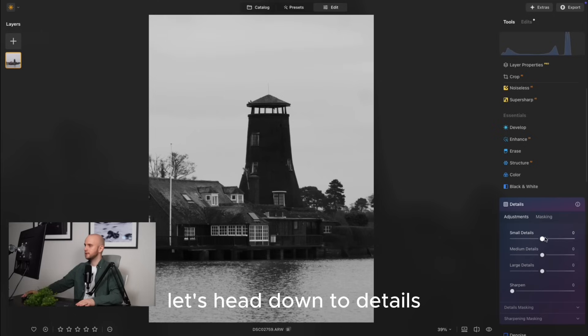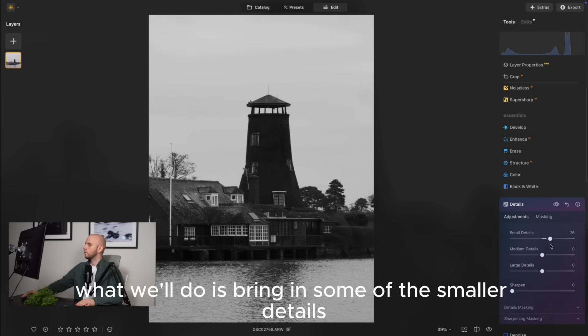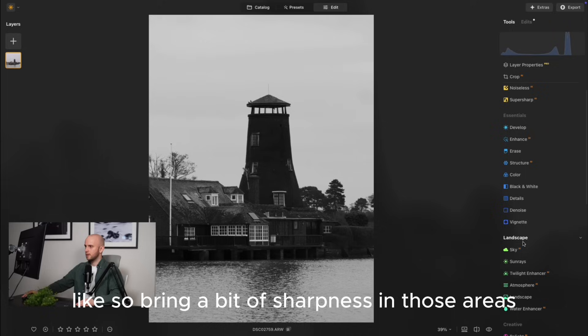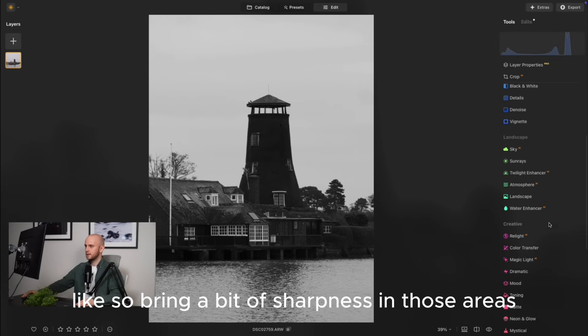Let's head down to details and bring in some of the smaller details, adding a bit of sharpness in those areas. That looks good.